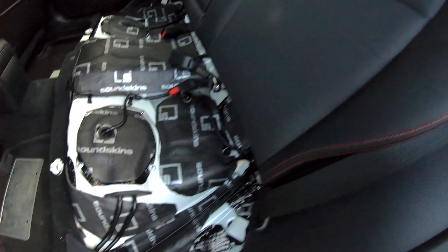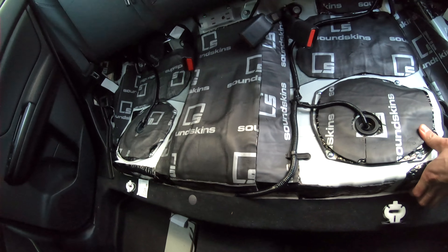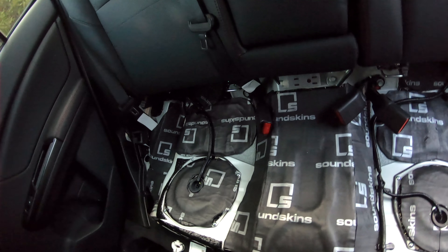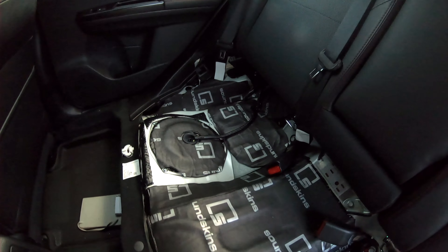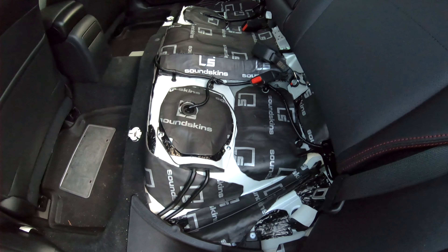I haven't done the trunk yet - I think once I do the trunk it may eliminate the exhaust noise completely. I'm really happy with how this all turned out. Let me know what you guys think in the comments below. I'm gonna keep going with the sound skin stuff - doing the doors next, the trunk, and a couple other areas.